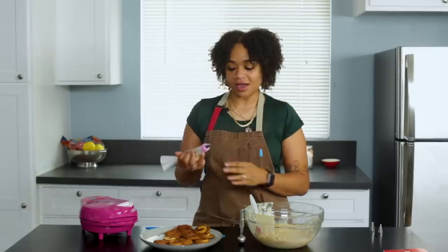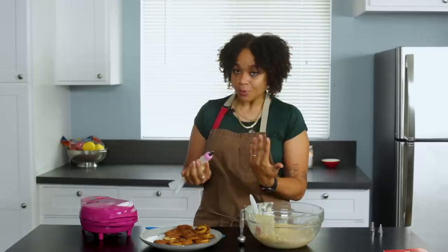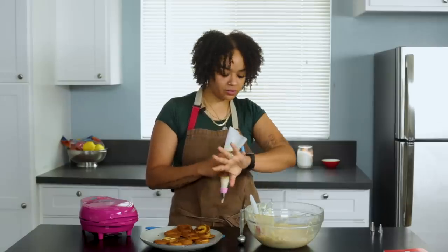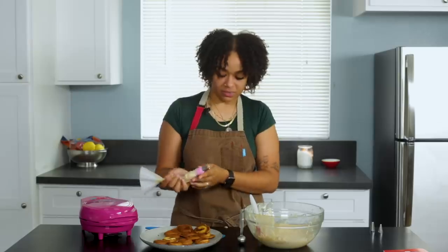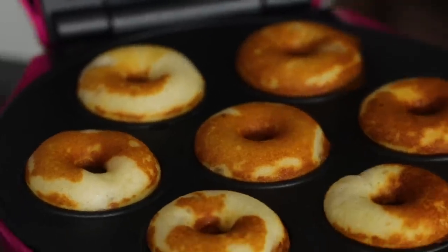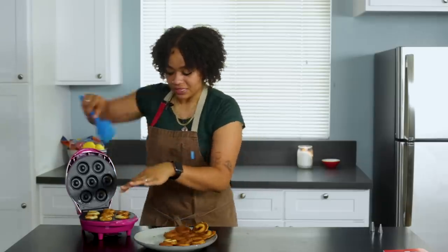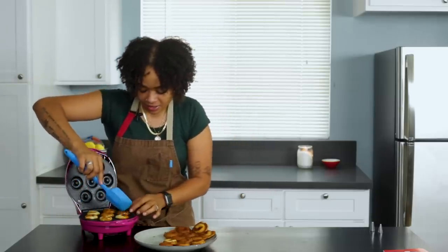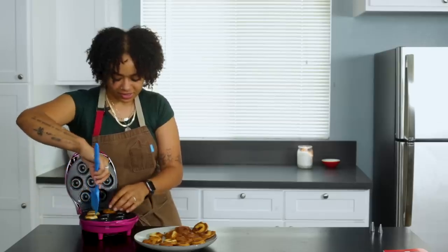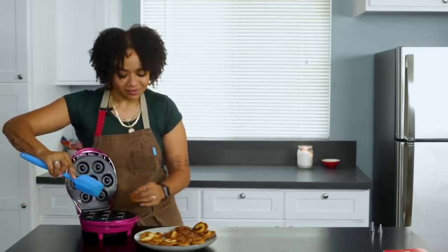This is trial number three. I have my piping bag and tip. I'm hoping the tip helps me pipe right around the hole. We're preheated and ready to go. I've been doing two minutes but they've been so brown, so I'm going to try just one minute. Let's give it a look — they're so beautiful. I'm such a proud mama. They're perfect, not too brown, no spillage anywhere, and best of all, there's a hole! She's holy. It took a few tries but we got there.